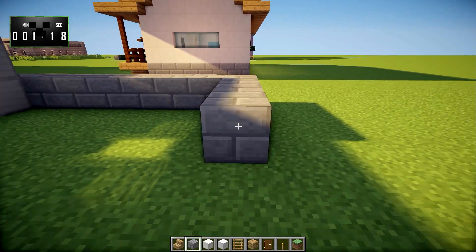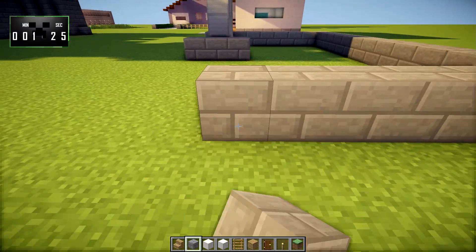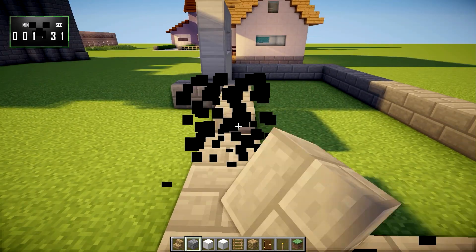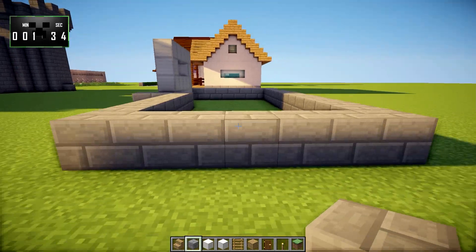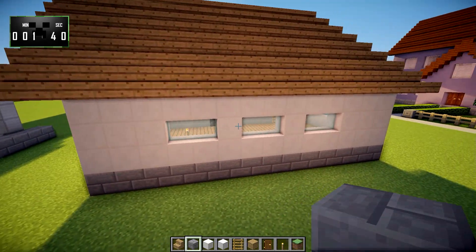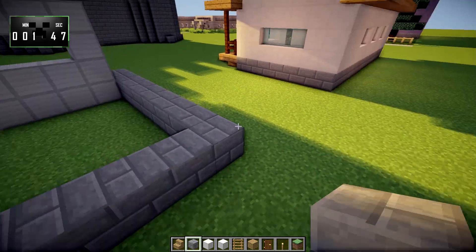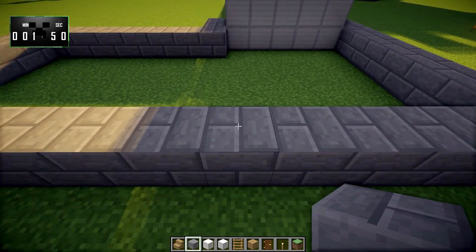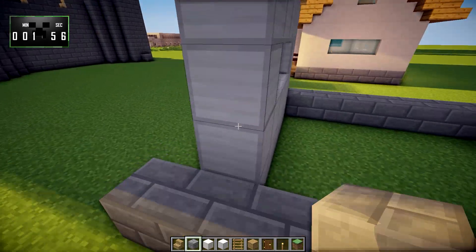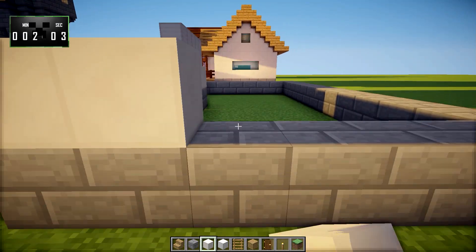We'll confirm the dimensions are correct — 14 blocks across. And the windows will be laid out based on that. We count it one more time just to make sure: 14 blocks. Okay, that is all good. That's the hardest part, guys — laying out the base of the house.